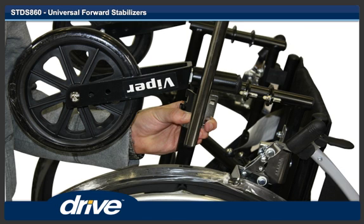Step 3. Each front anti-tipper is mounted on the outside of the wheelchair. Position and hold the main body of the front anti-tipper against the lower frame of the wheelchair.